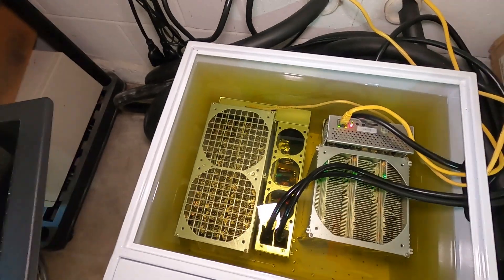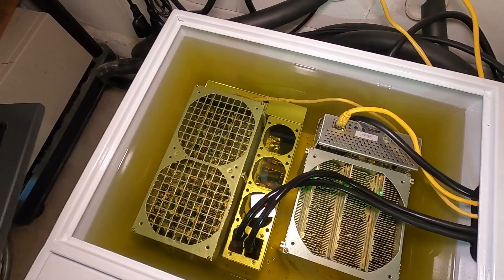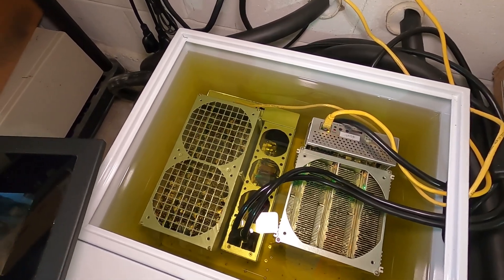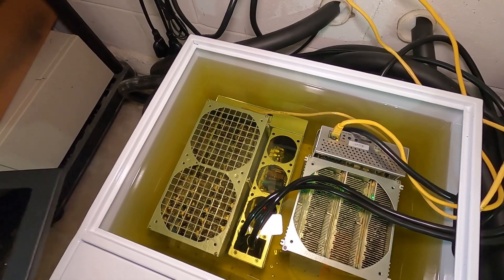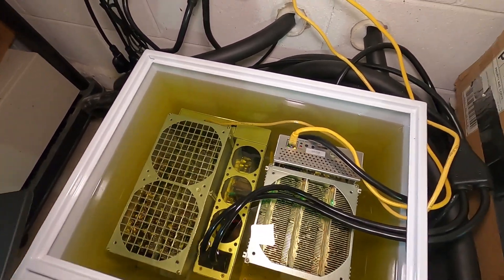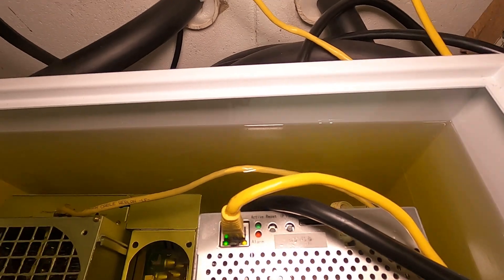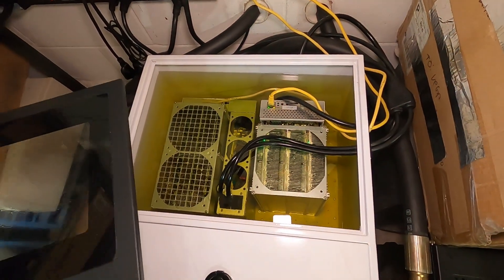Bitmain uses an anti-corrosive protectant on its boards, and nine times out of ten you really want to clean those off before dunking them. I did not do that — it was a fresh unit and I probably should have torn it down, but sometimes tearing things down makes it worse. I also wonder if the yellow ethernet cables are leaching color into the system, because the top one is a lot yellower than the bottom one. We'll see — just going to keep an eye on it.